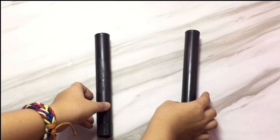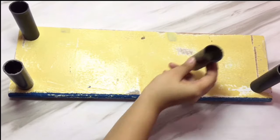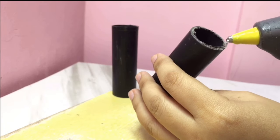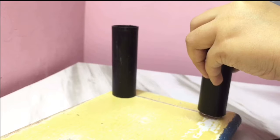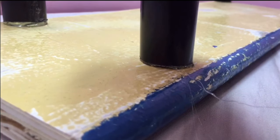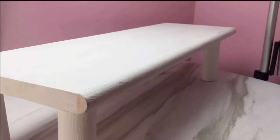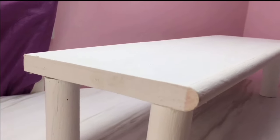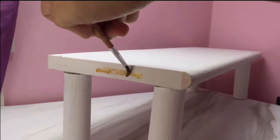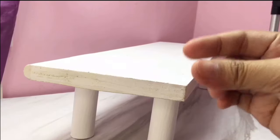For this DIY stand, I got the feet from a shoe rack and I just cut it in half. The height of the stand depends on you and how high you want it to be. After that I just place the feet on the bottom part of the plywood and stick it with a glue gun. Then I painted it white — that's my theme — but it depends on you what color you want. I also put a gold accent on the side. I made this on the other side as well and this is the final result.